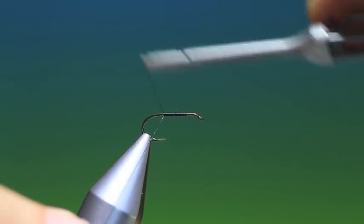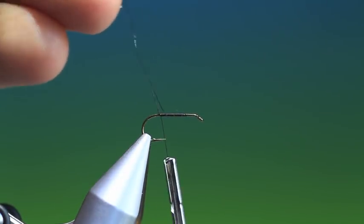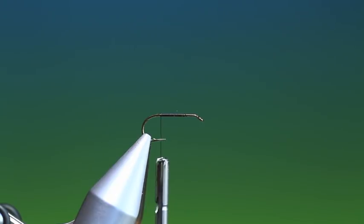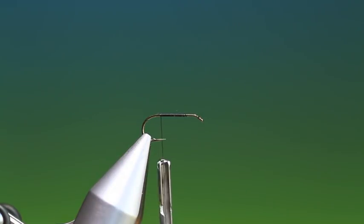The tail is the first thing we're going to tie in. This is a nice pattern, works well - always has for me, especially since we have lots of mosquitoes in Norway and it's always a good summer and autumn pattern. So now we want to tie the tail in, so we need some grizzle hackle fibres.